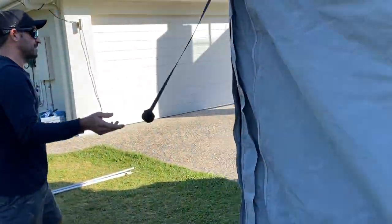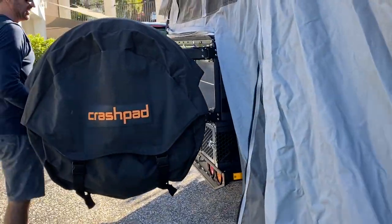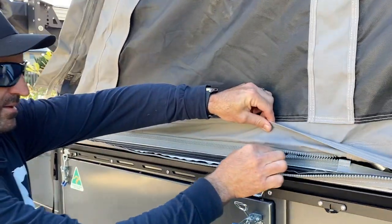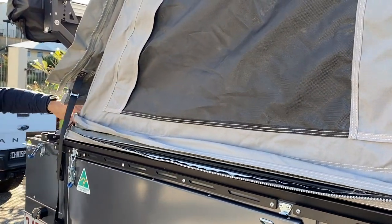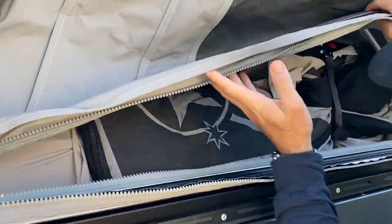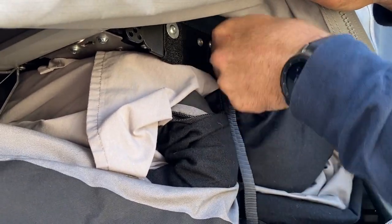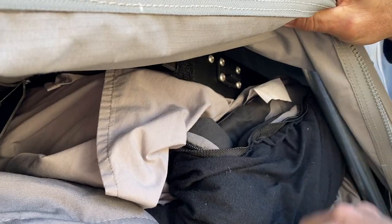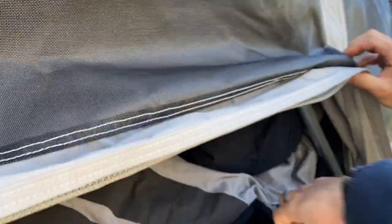Once you've got that done, you want to pull the bed out. You've got to go to the side here, lift up the tent flap, and unzip this. If you zip it around a bit further, you can actually get up in there and see what you're doing. You've just got to pull that off — that's holding the bed down. So you've got to do that on the other side, then you can zip this up.